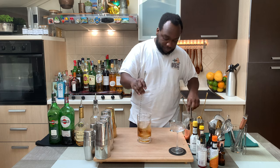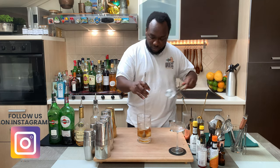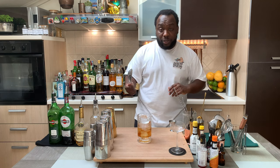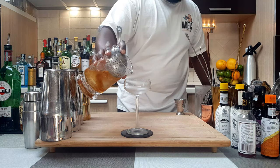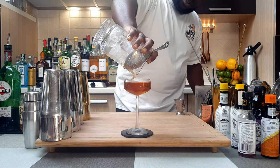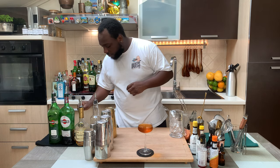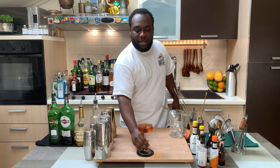And here we go. We're going to add some ice cubes to it. Fantastic. We're going to strain our drink into our coupe. There you go. Fantastic. And for garnish, there'll be one maraschino cherry. There you go! Ok my guys?